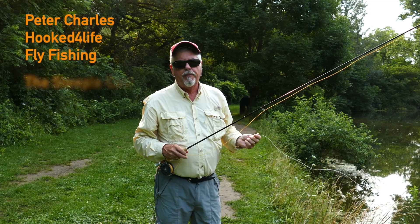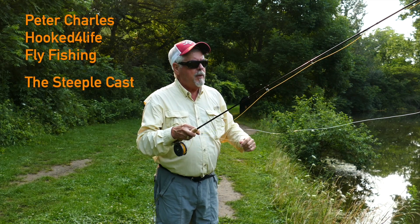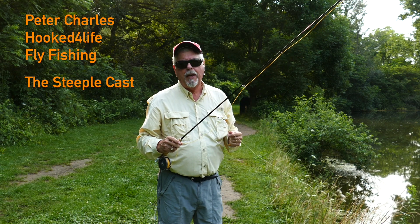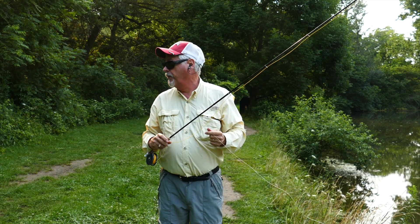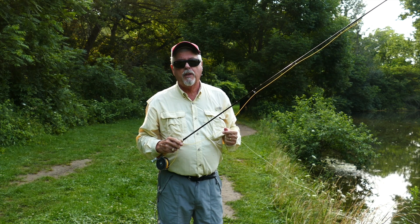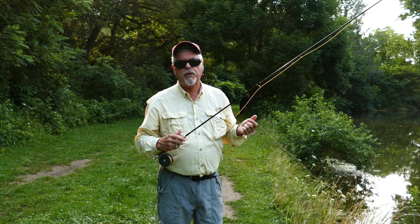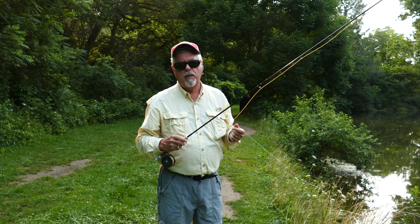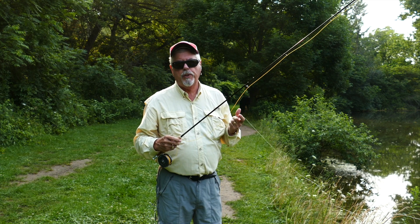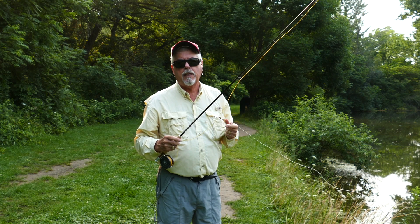Hi, Peter Charles here, folks for Life Fly Fishing. This morning I'm at some ponds and I'm set up for panfish. We've got trees right there, and these trees are going to get in the way when I want to cast. So I'm going to demonstrate the steeple cast, which gives you a chance to cast from a bank where trees are around you and still get a decent cast off.